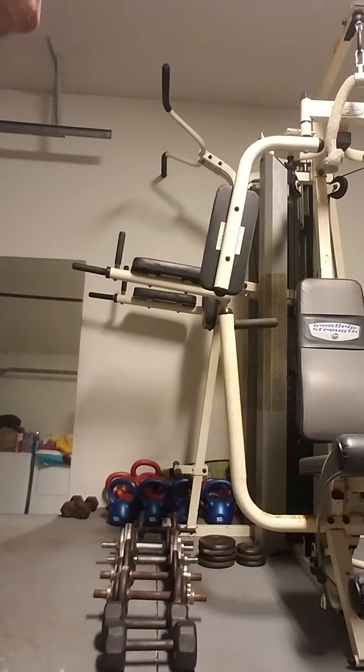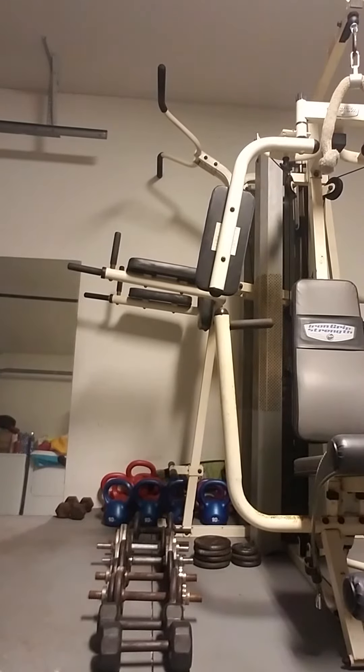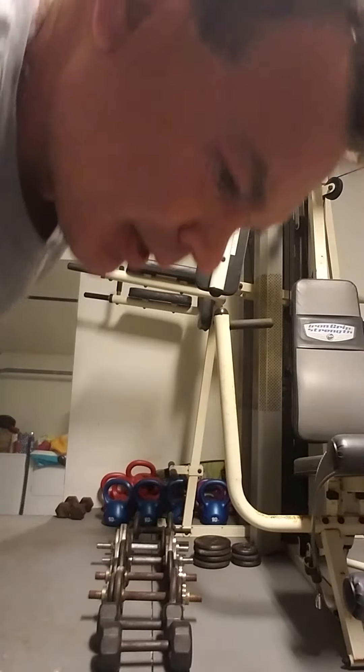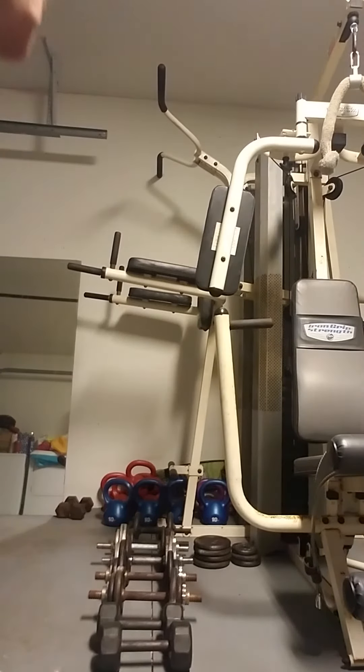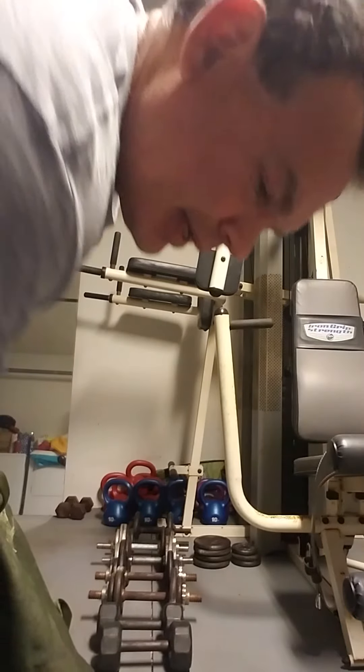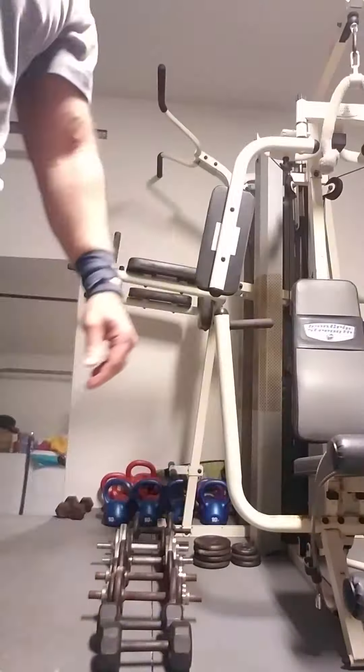Let me just reveal the contents. Here's the quarter. And the other quarter. 50 pounds. Stay strong, people.